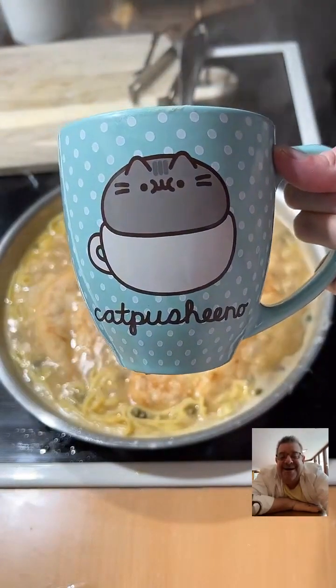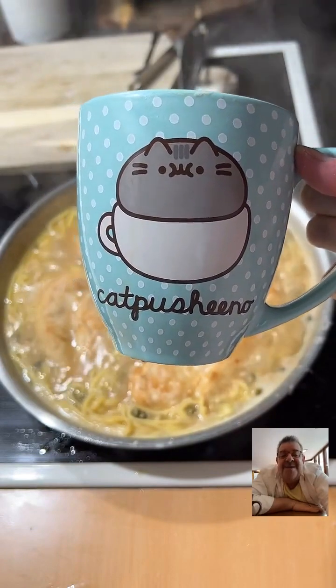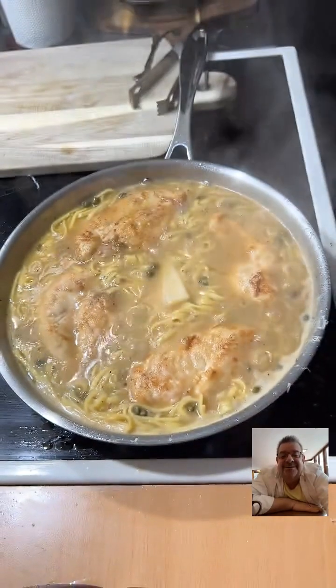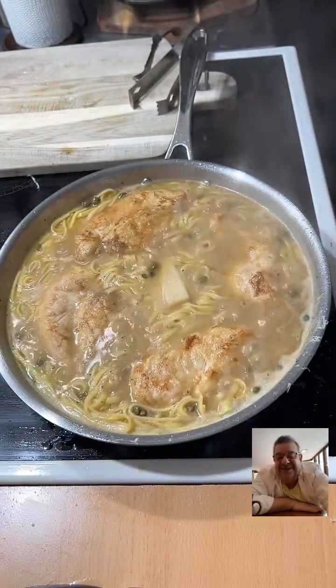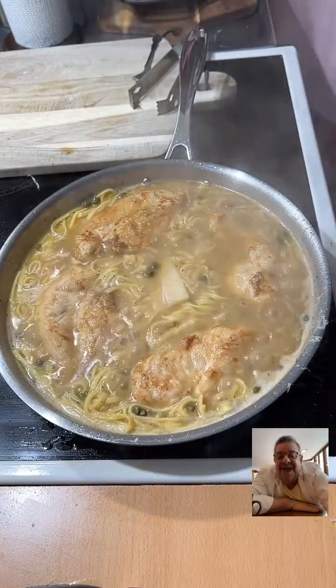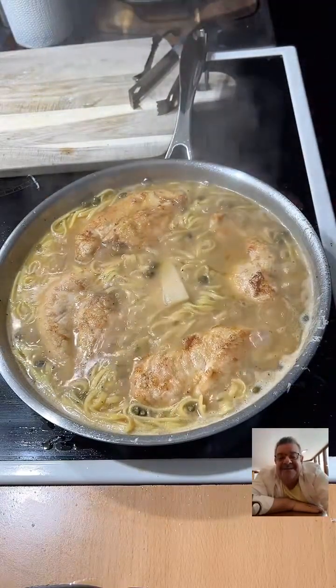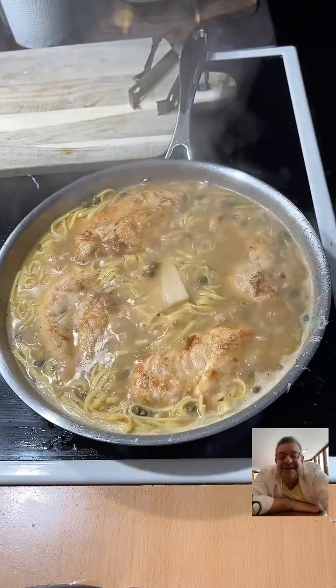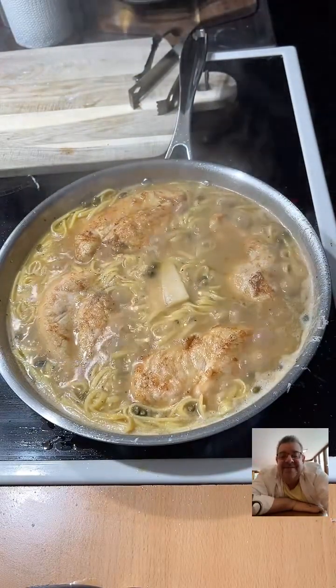New York, Florida, Bangor Maine — we've got viewers joining from snowy New Hampshire, Indiana, California, and Massachusetts. Welcome in, everybody! It's Food Talk TV — you're watching Just Like Granny cooking chicken piccata. I can tell my coffee kicked in, y'all!